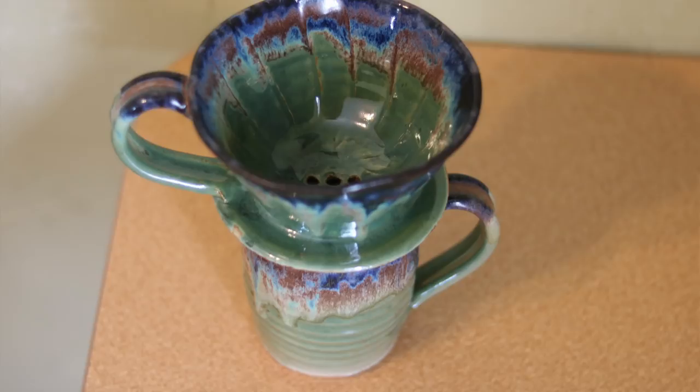What's up guys? I'm John the Potter and welcome back to another pottery video. Today we are talking about making coffee pour-over mugs. These things are great for a single cup serve coffee, and we're going to show you how to do it.